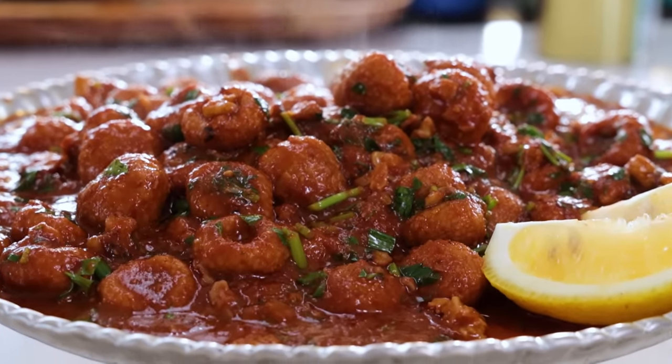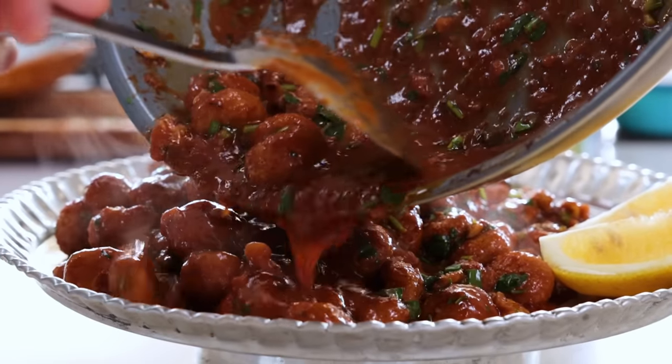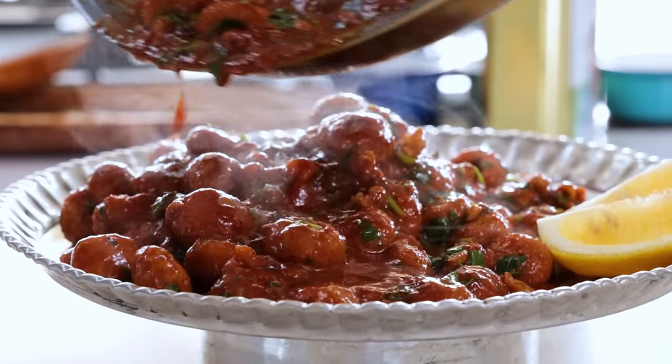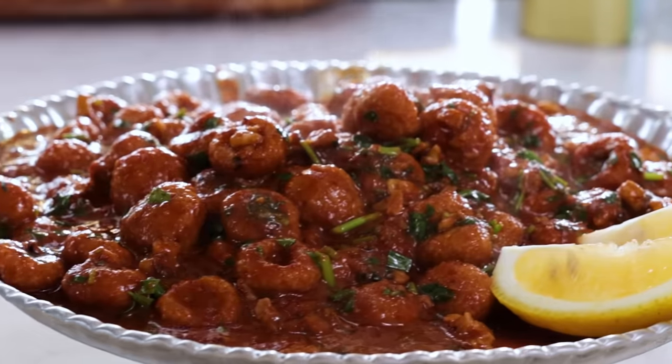Number four is a recipe I made last week — fellah köfte. If you haven't watched it, it's on the channel. These are small köftes, very easy and fast to make, with a great sauce. In 10 to 15 minutes you can make them — a small greatness of the world.